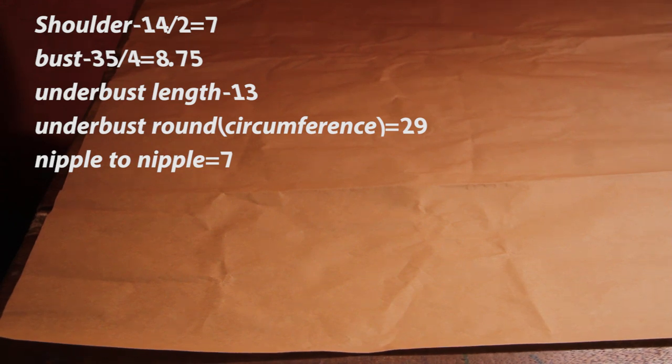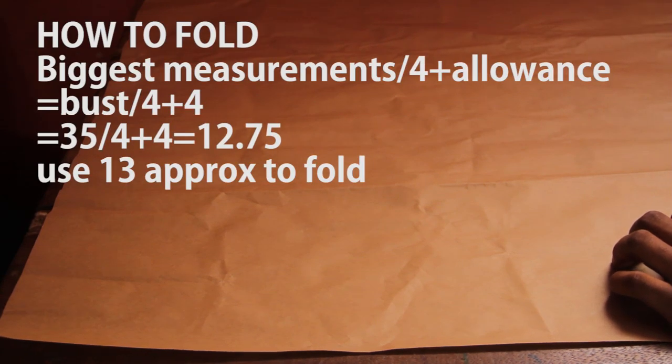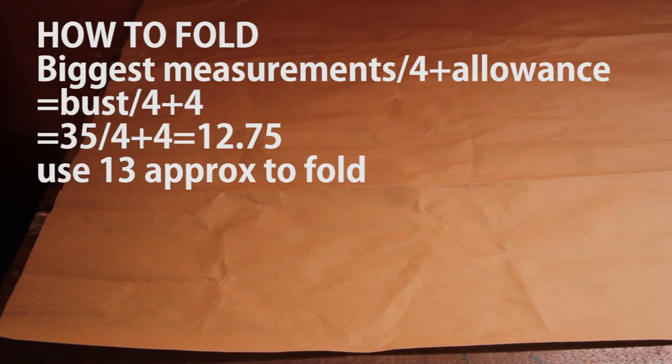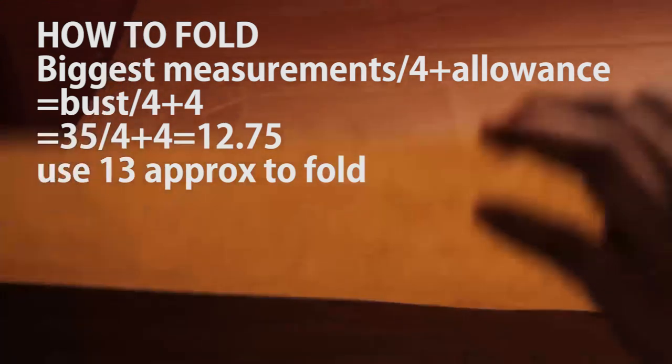The first thing we're going to do is fold our fabric. The formula we've been using is: the biggest measurement around the body divided by four, plus the allowance we intend to use. In this case the biggest measurement is the bust — divided by four and add four inches. I'll explain why we need as much as four inches as the video goes along.